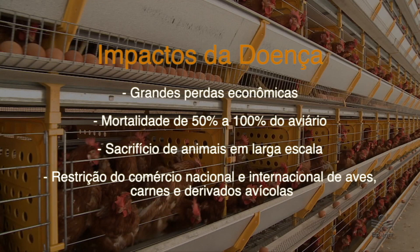Entre as consequências da doença, citamos as grandes perdas econômicas, a mortalidade de 50% a 100% do aviário, o sacrifício de animais em larga escala, além da restrição do comércio nacional e internacional de aves, carnes e derivados avícolas. A doença é grave e de notificação obrigatória aos órgãos oficiais; em nosso estado, esse órgão é a CIDASC. A Epagre, além de participar do Comitê Estadual de Sanidade Avícola, também orienta todos os técnicos a nível municipal para que possam orientar os produtores a identificar sintomas da doença, observar casos de mortalidade e saber a quem notificar em caso de suspeita.